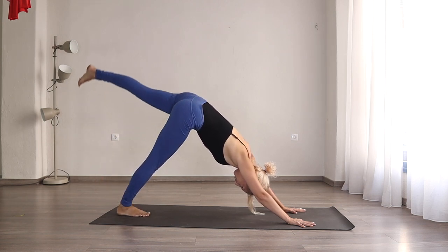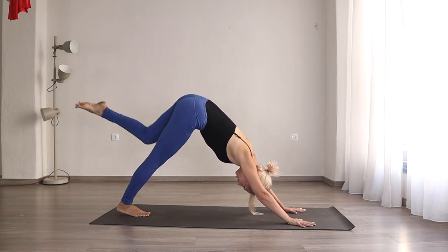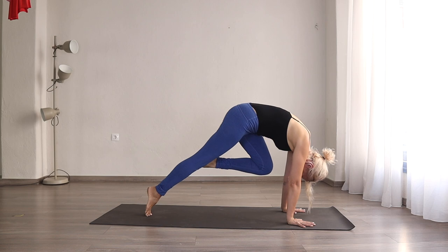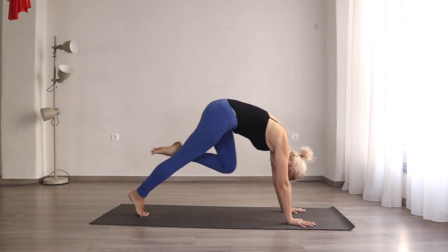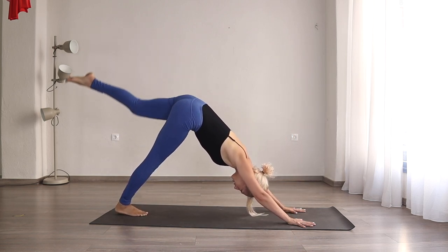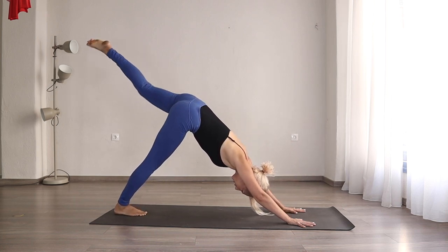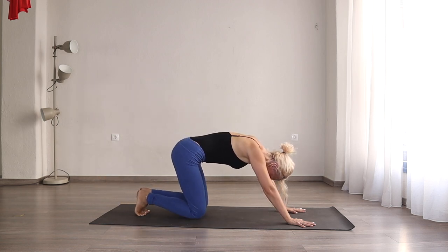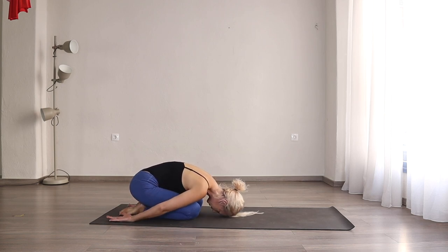Same on the other side. Inhale, left leg goes back. Hips parallel with the floor. On an exhale, knee to your nose — bring your weight forward. Inhale, lengthen. Exhale, come forward. Inhale, lengthen. Exhale, forward. Inhale, send that left leg back. Exhale, place it down. Come onto your knees. Find an easy child's pose — you can have your hands to your right and left just to give your hands and shoulders a little rest.